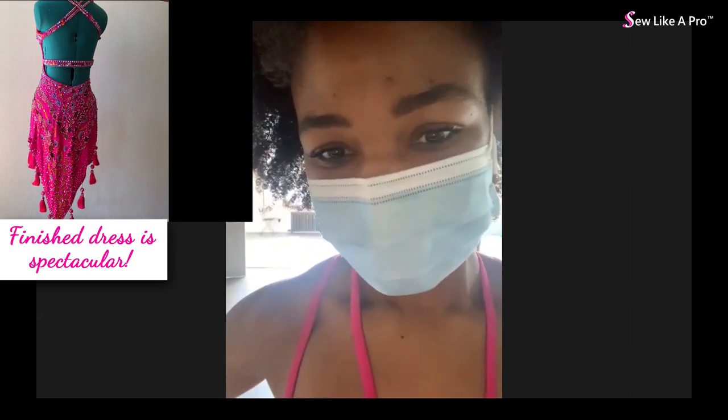The instructor empathizes, saying she knows how horrible it feels to work on a dress like this. She acknowledges this was Lauren's first big commission and that her profits are whittling away. Lauren absolutely needs to charge the client more for the extra work caused by the weight loss.